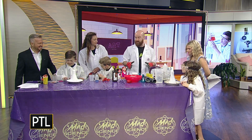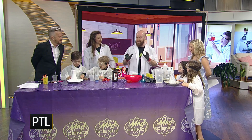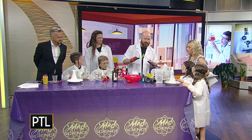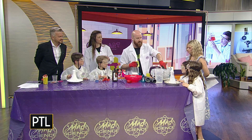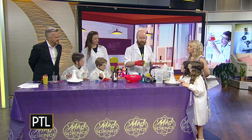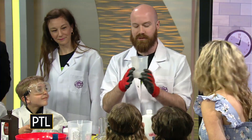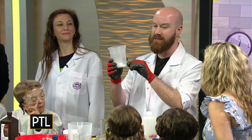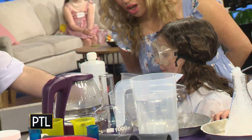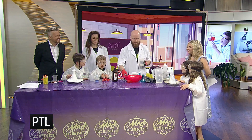Over here I have some stuff with dry ice. Have you guys ever seen dry ice before? This stuff is freezing cold — about negative 110 degrees Fahrenheit. You do not want to touch it. Have you ever been outside on a cold day and you see your breath? Imagine if it was so cold that your breath froze into an ice cube — that's essentially what happens. This changes from a solid directly to a gas, and you can see it when I blow on it. Go ahead and blow on that. There's some really interesting stuff we can do with this as well.